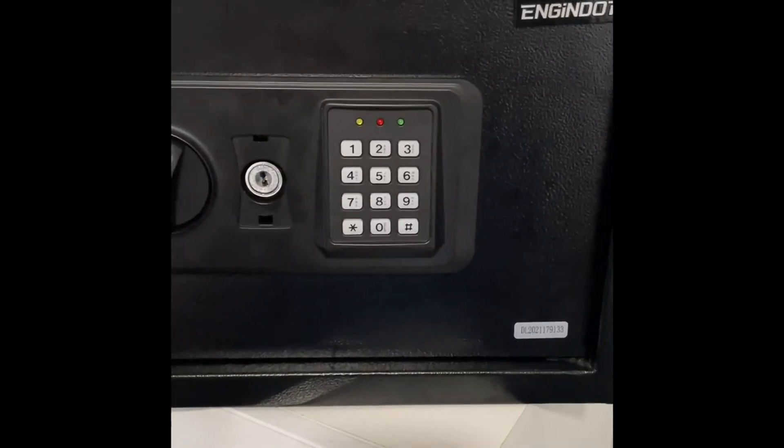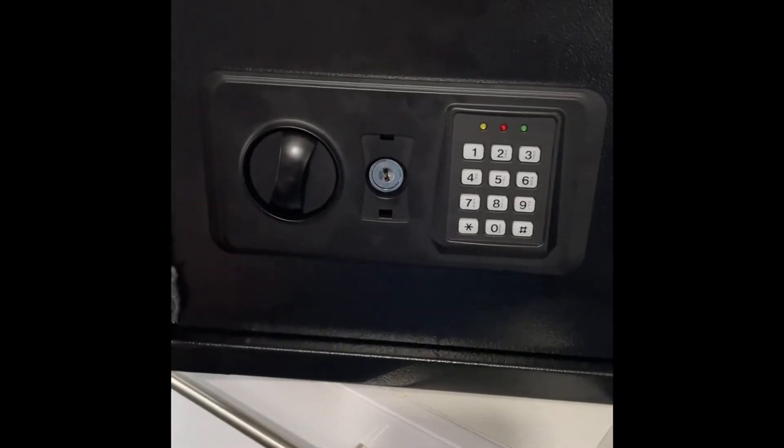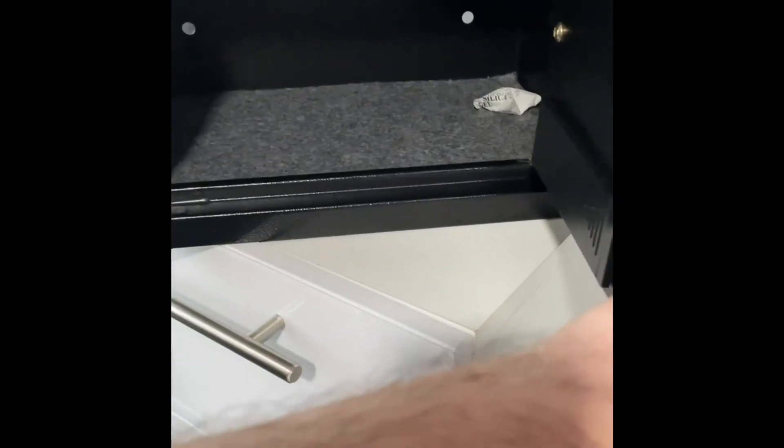Your keys are behind it, because you get two keys for emergency or if the batteries fail to open the actual safe. So let's open it up — turn the key clockwise, turn the knob clockwise and it unlocks it. This is only for the first time or an emergency.